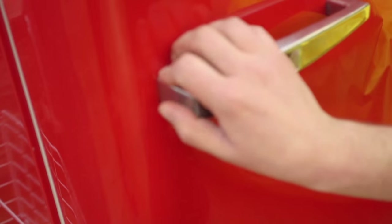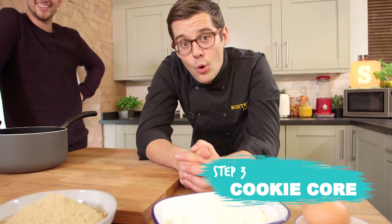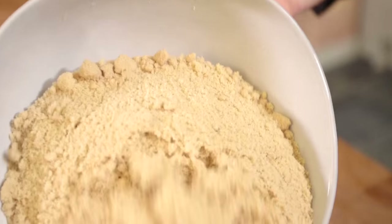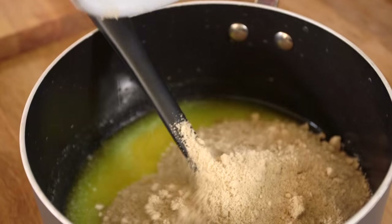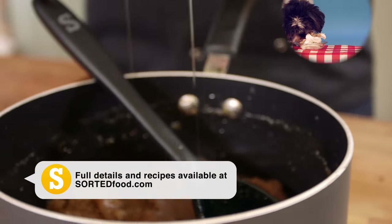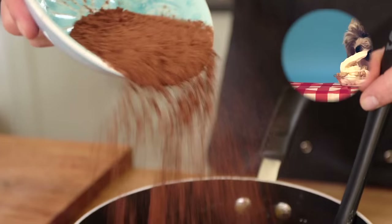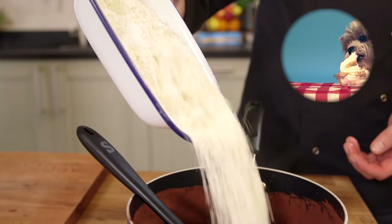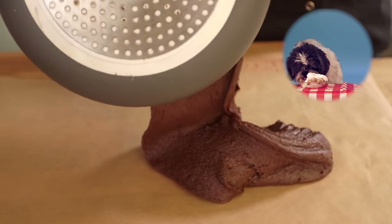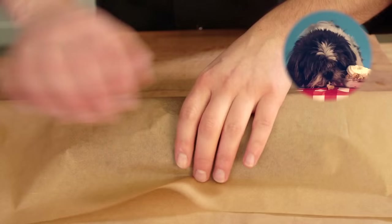Ben and Jerry have got nothing on Ben and Mike, because next up we're making a cookie dough core for our cone. Melt some butter in a pan and then whip in all of the other ingredients once it's melted. All the weights and measurements are available on the link down below. Your cookie dough is better off chilled up, so place it onto baking paper, turn it into a sausage, wrap it up and stick it in the fridge.